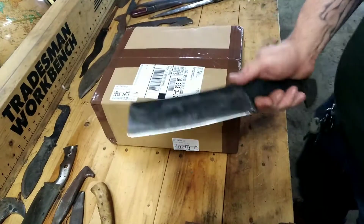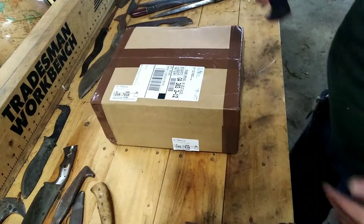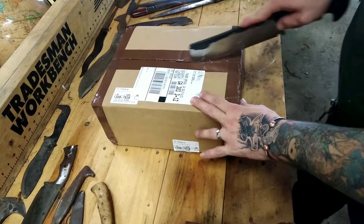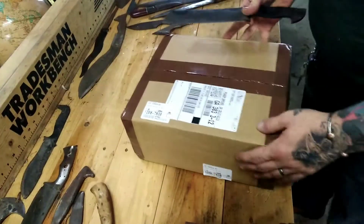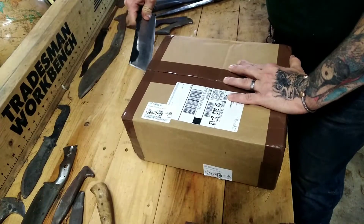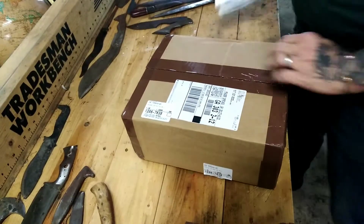I'm going to open this with a chopper I've been working on for an event this weekend. Right away, thank you so very much, Mr. King. I have an idea of what is inside this box, but I don't know completely.